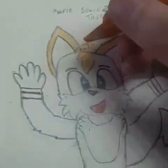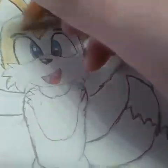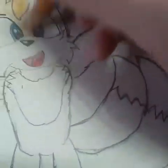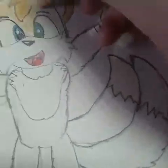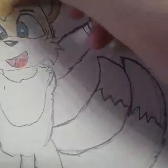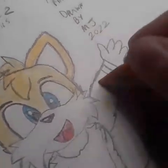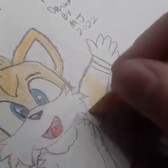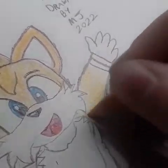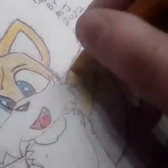I want to make sure this is fully colored. I don't want to leave any white marks, because it won't look near as professional. Like I said, he is not the best, but I'm working on it. Got to get under his arm and make sure I stay in the lines.